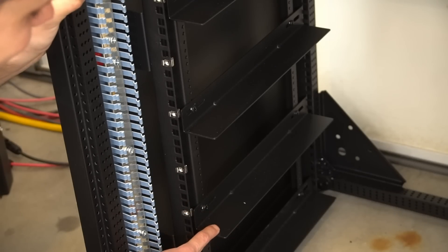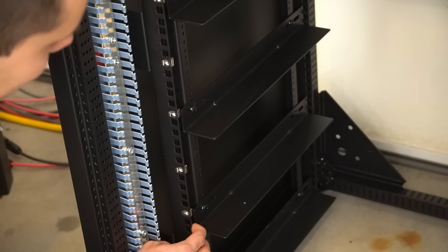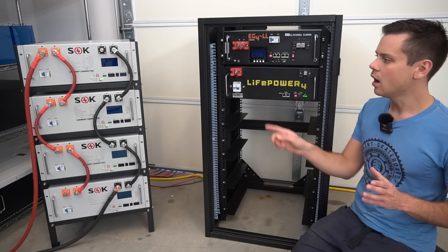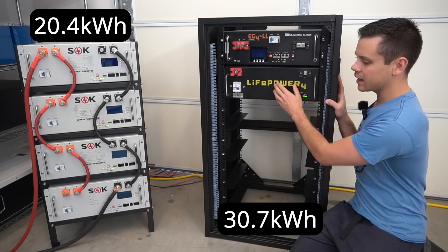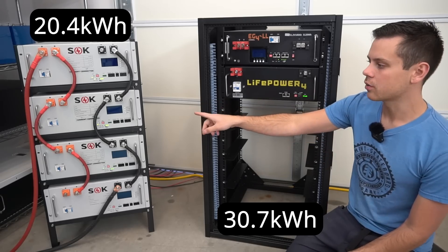The shelves can be moved to any height you wish, but unfortunately they won't sell this to you unless you have their battery, so this feature doesn't matter for most people. If you fill these racks to maximum capacity, the SOK rack on the left holds 20 kilowatt hours and the Signature Solar rack on the right holds 30 kilowatt hours, because it has six slots for batteries — though they're going to make larger SOK racks in the future.